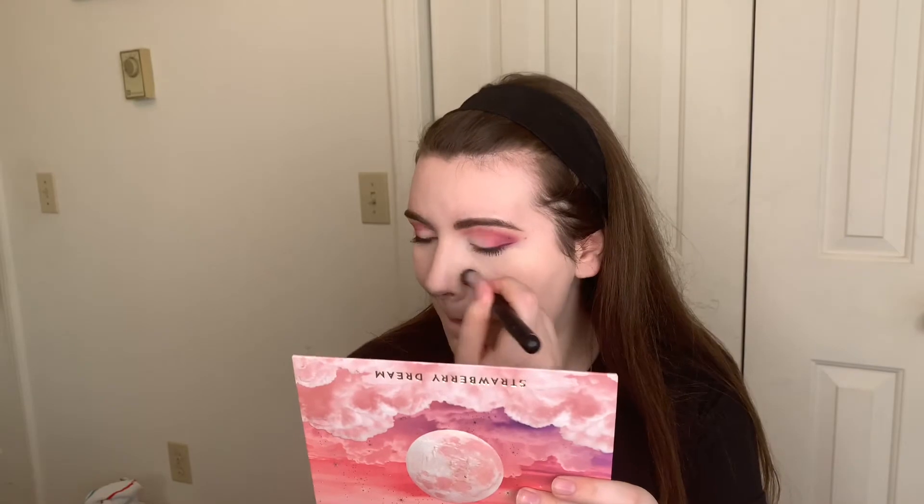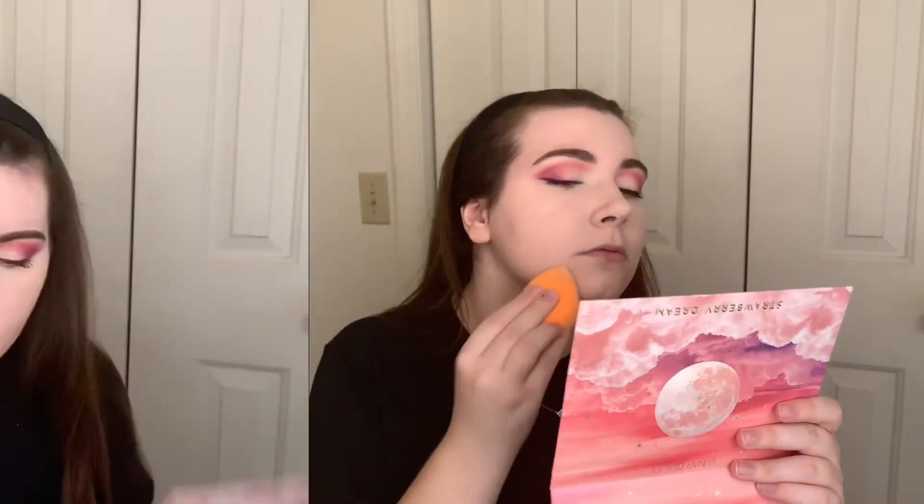We're going to go ahead and start blending the concealer out. I like to let it sit just so it can get a little bit tacky and be a little bit fuller coverage. I'm going to take a little concealer brush just to blend in the harder-to-reach areas around my nose and around my eyes. Then we're going to set with my Laura Mercier Translucent Powder, lightly dishing that into the skin.